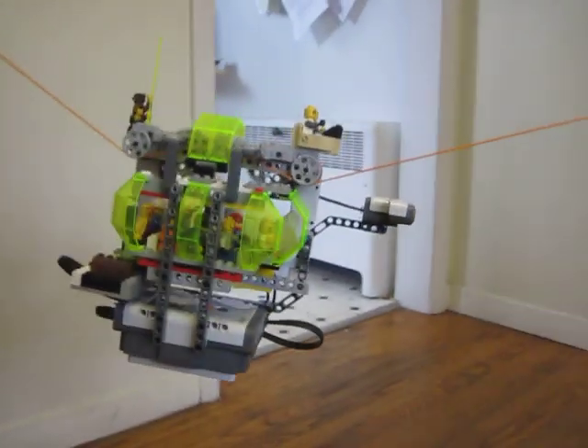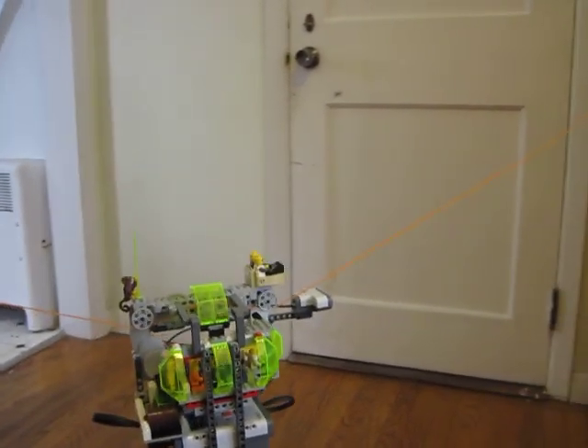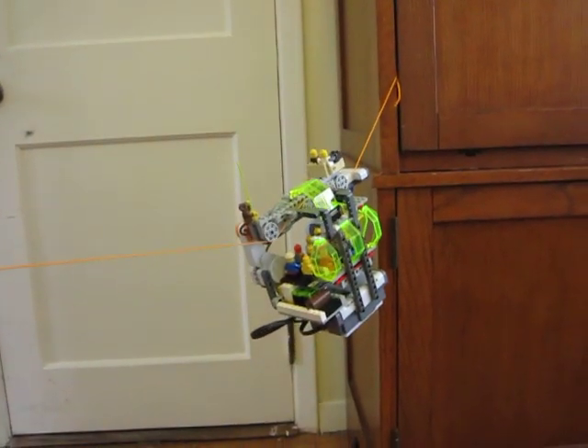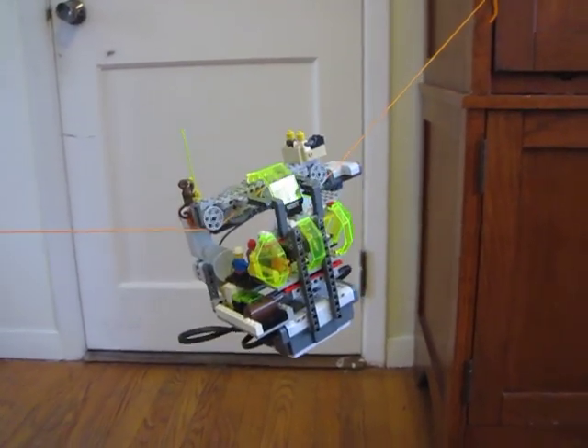I'll hit the start button there. As it gets up there, the ultrasonic sensor should detect that cabinet. And there we go, it turns around.